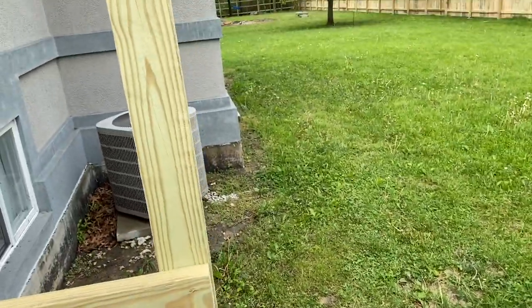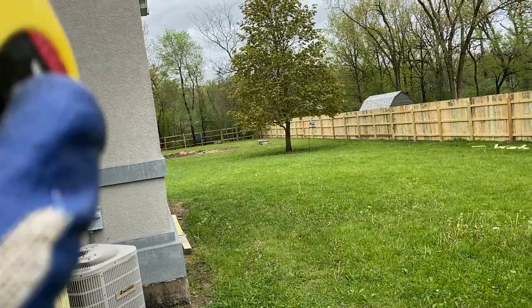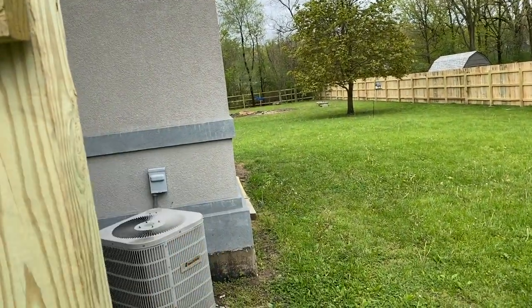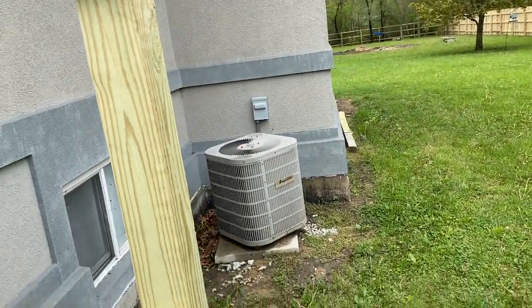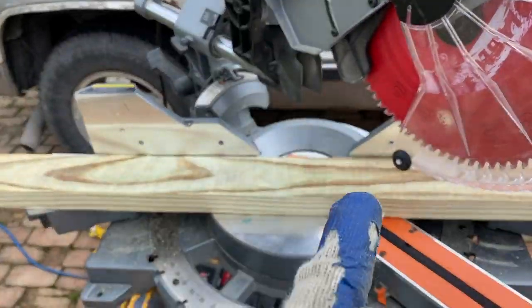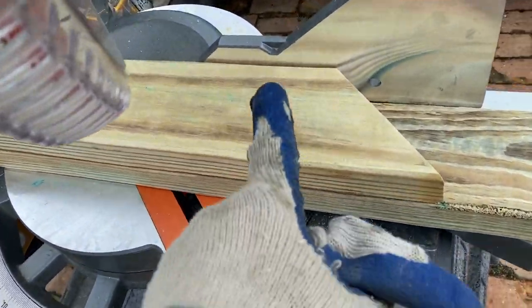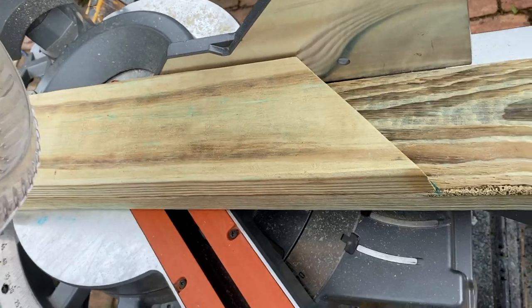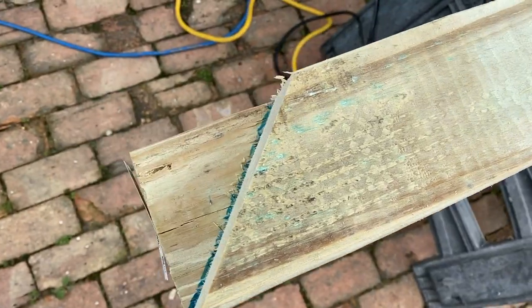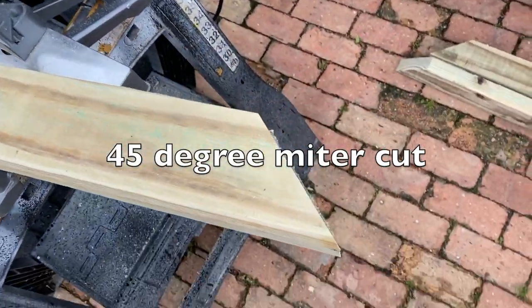I'll make the opening the width, and I'm putting a dual latch mechanism on this gate but I'll make the pattern like the rail. I'm cutting my two 55 and a half inch boards. I'm using the first 55 and a half inch as a template to make the second one — get the same length.